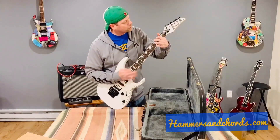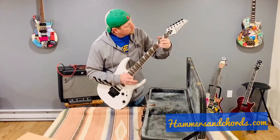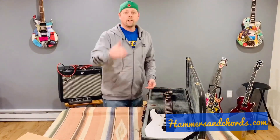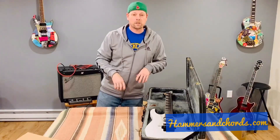It's in tune. Awesome — well, there we go, that's our first unboxing video. Hope you liked it — make sure you subscribe and check back for more videos coming soon.